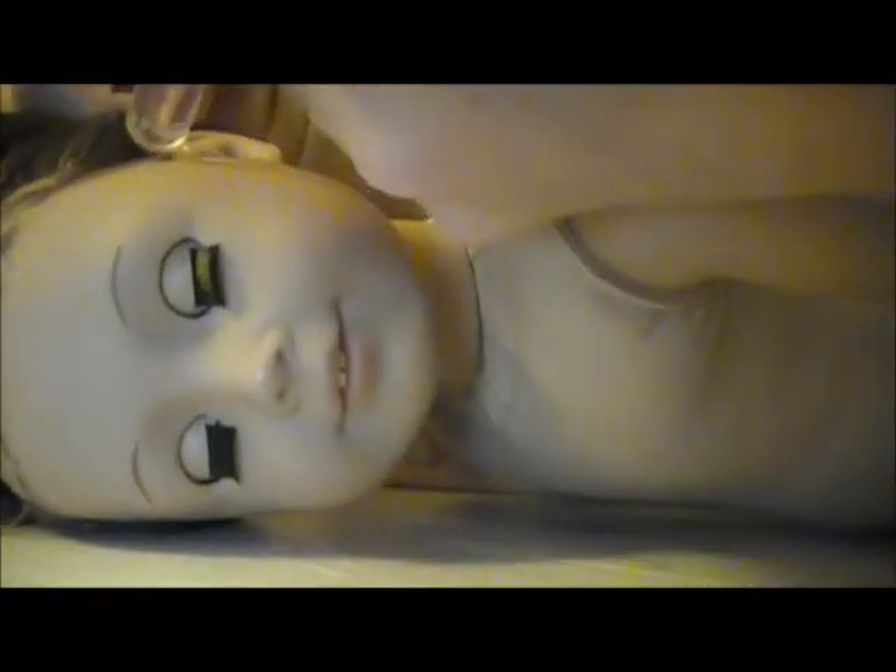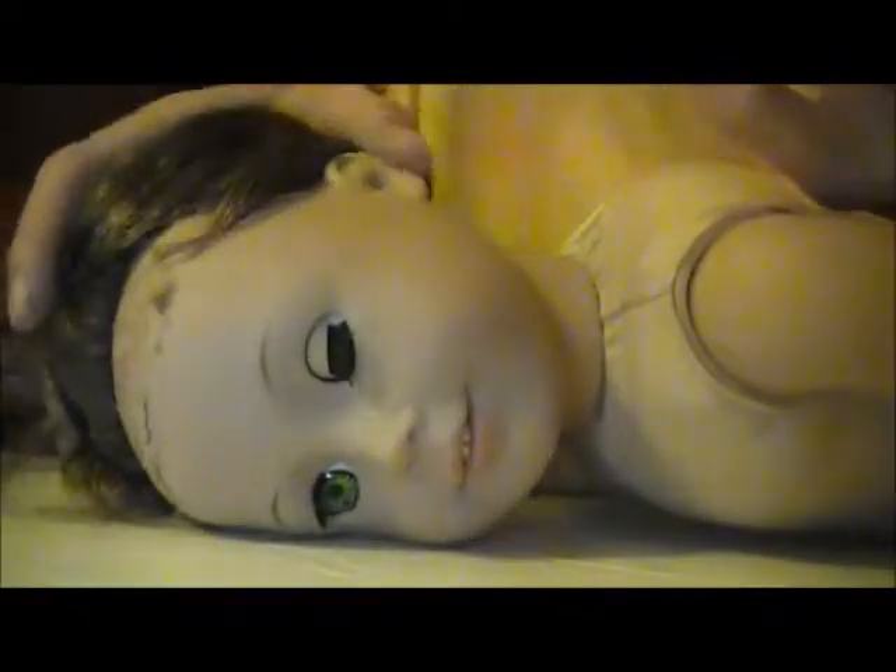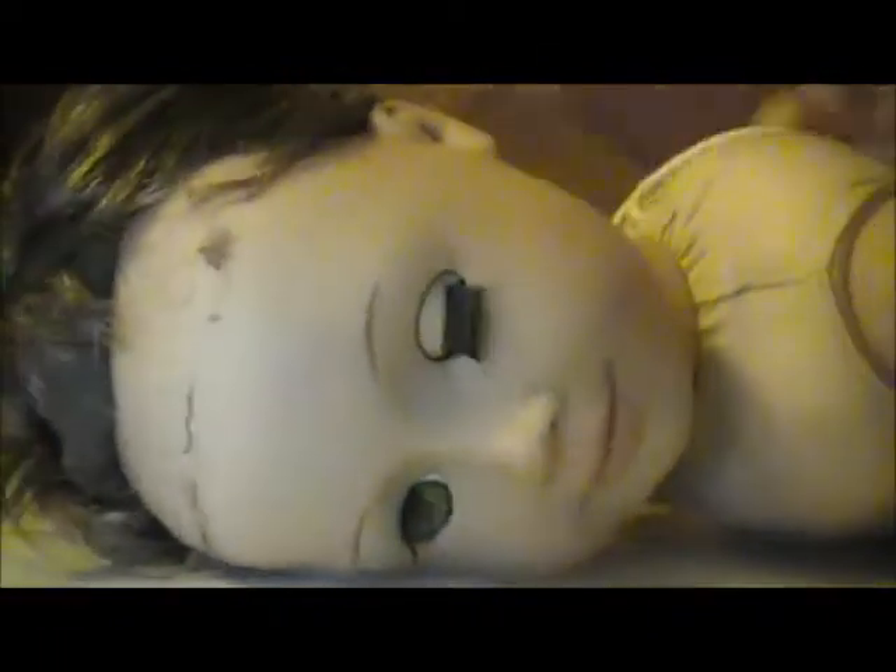I'm just going to squirt some on. If it gets on your doll's face or whatever, just wipe it off with a face cloth or some paper towel or whatnot. And you're just going to keep squirting it right around the edges of her head.